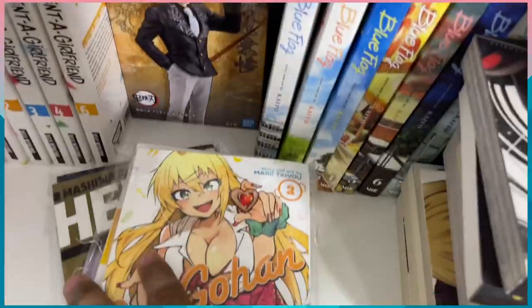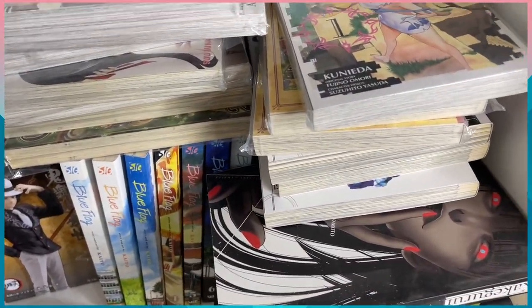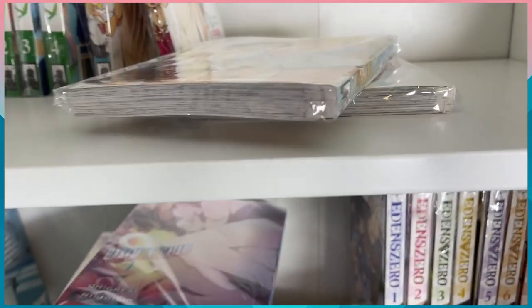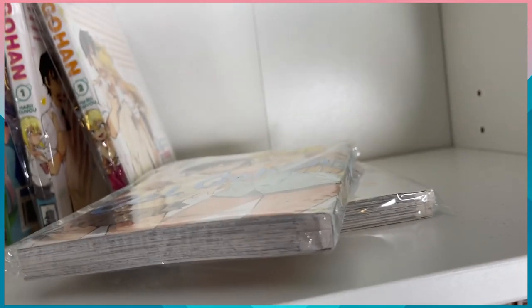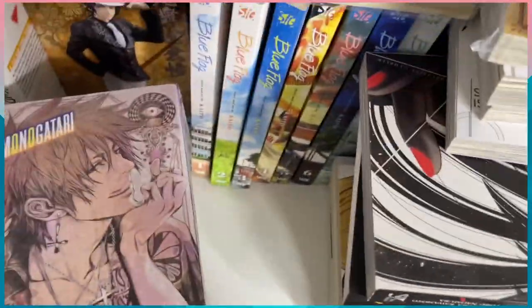I'm still gonna collect Gal Gohan. The series kind of got a little weird — I'm losing a little interest — but I got to volume six, and volume eight is the latest. I'm just gonna keep collecting it; at this point I have to.